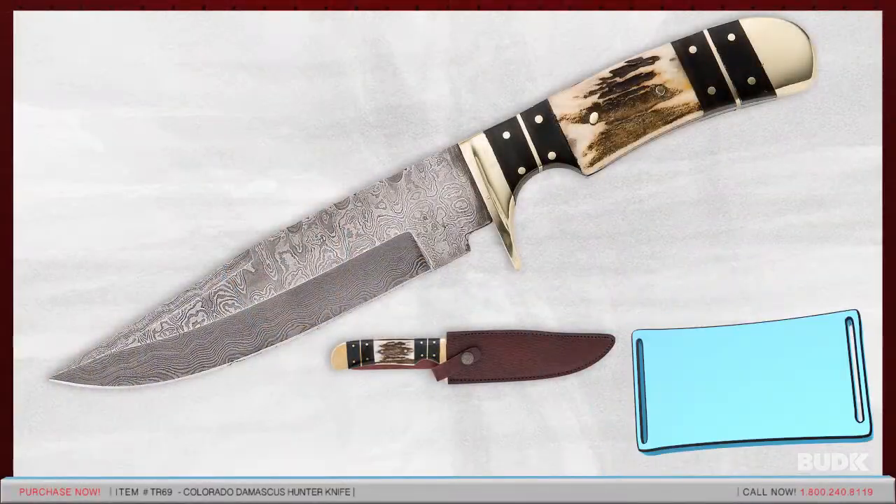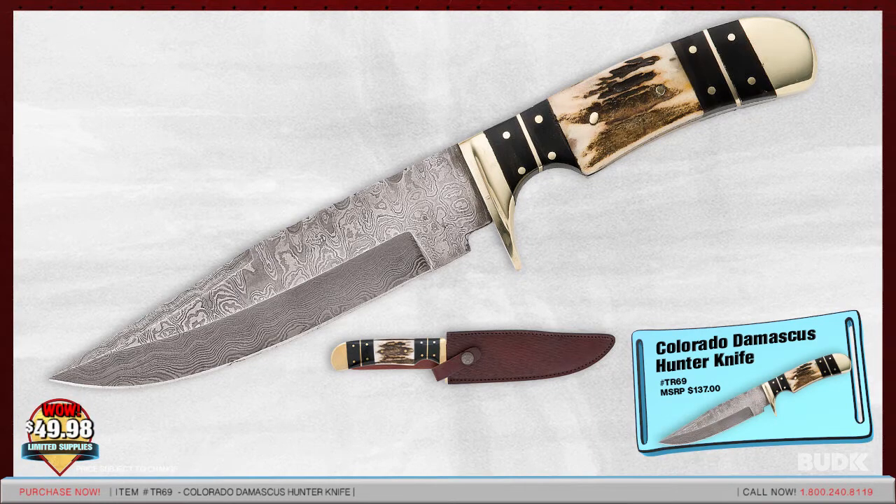Here is the Colorado Damascus Hunter Knife, retailing for $147.00, but on sale for $49.98.